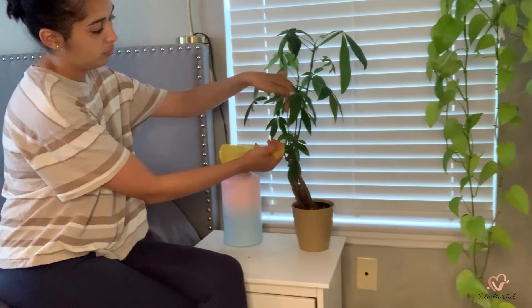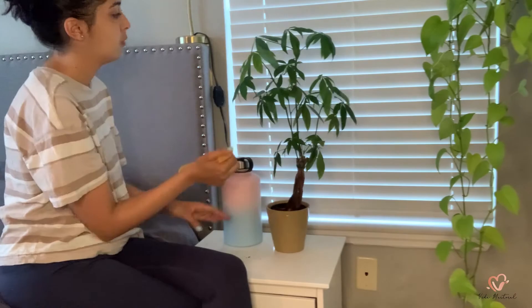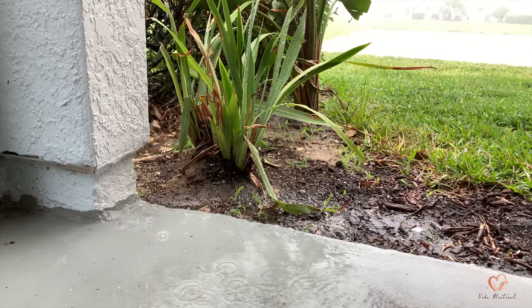My money tree has a few visible mealy bugs and I've seen a few of its leaves yellow and fall off. It had grown so much up until now, so I hope to have these mealy bugs gone soon so that it can continue to grow. The plant loves bright and indirect light as well.